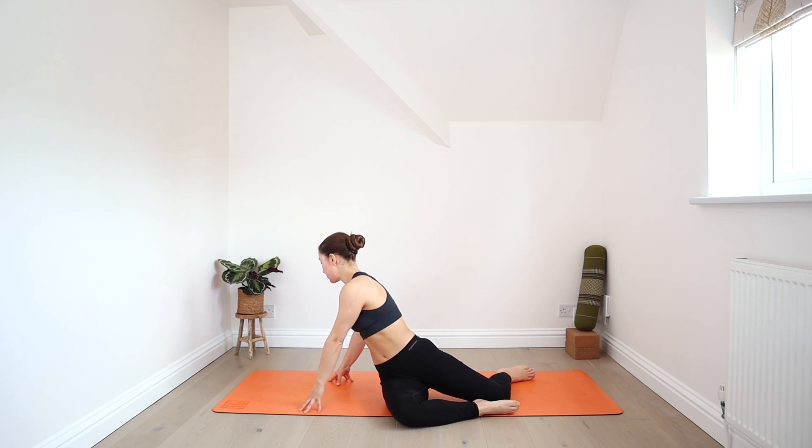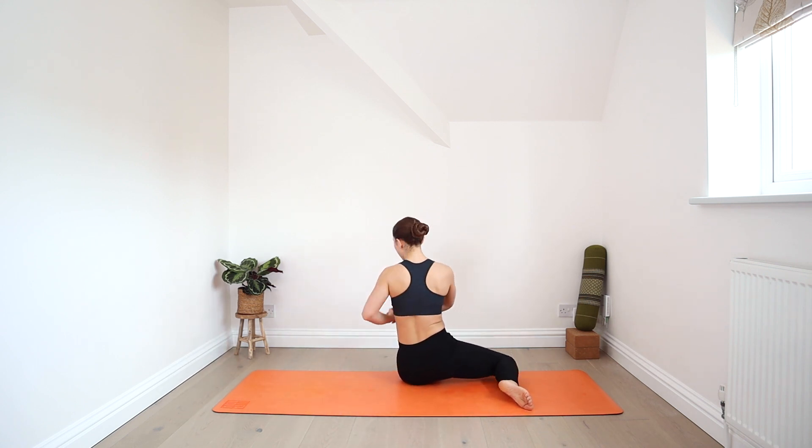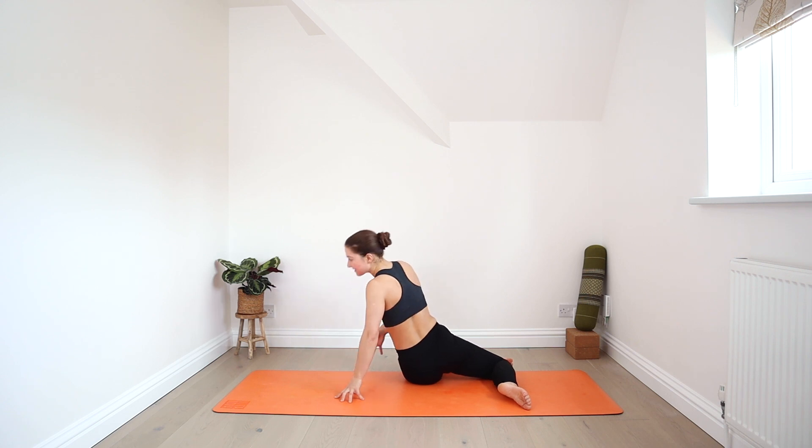Hold this here for a few breaths and find a steady breath. Then release, bring your hands together, and we'll go to the left side. Bring your hands to the mat and start walking them a little further back, keeping your chest up. Find your breath as we pause here a moment. Then bring your hands together and twist.